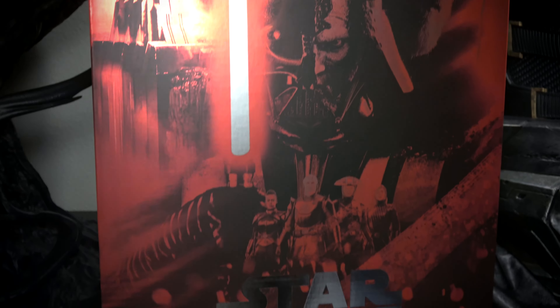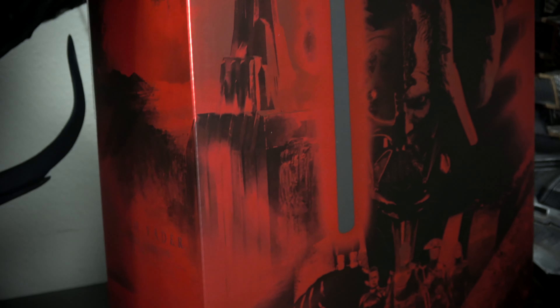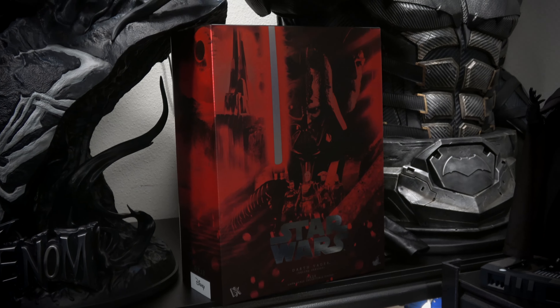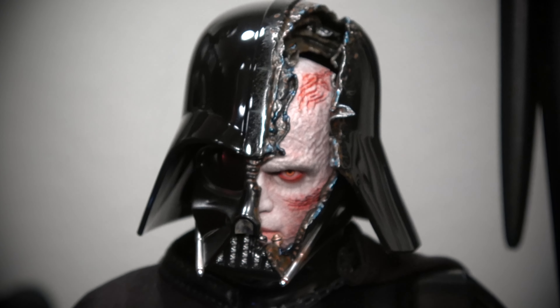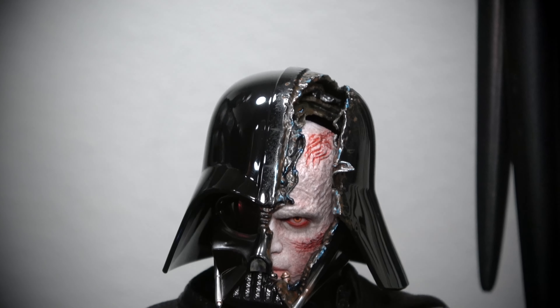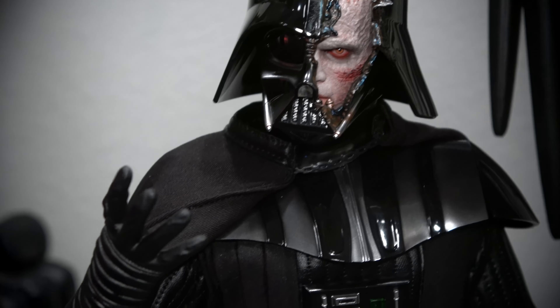Here we have Darth Vader. I do have most of the accessories in the box. The box is probably the most badass box I've ever seen on a Hot Toys — not gonna lie. It's very cool. You have all the Inquisitors on it, DX Kenobi up at the top, Vader looking great. I really like this box — the whole design is very cool.